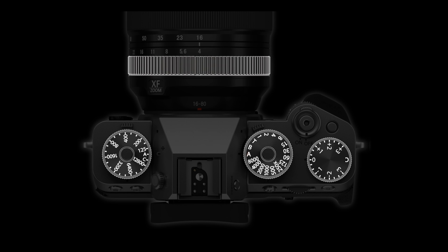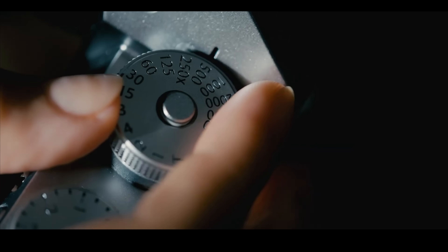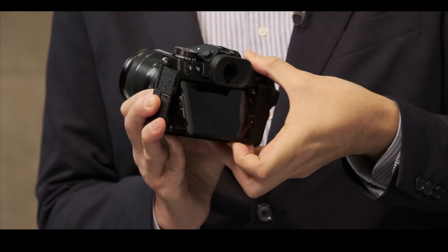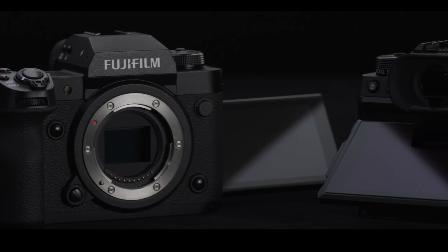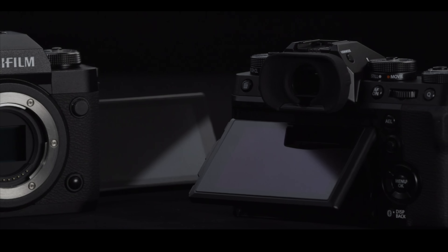Fuji have made a number of notable changes to the camera body this time around. Firstly, and probably the biggest change is the screen. As this camera now prioritizes photography, there is no longer an articulating screen like we saw on the X-T4. Instead, they've reverted to the three-axis screen that we saw on the X-T3.